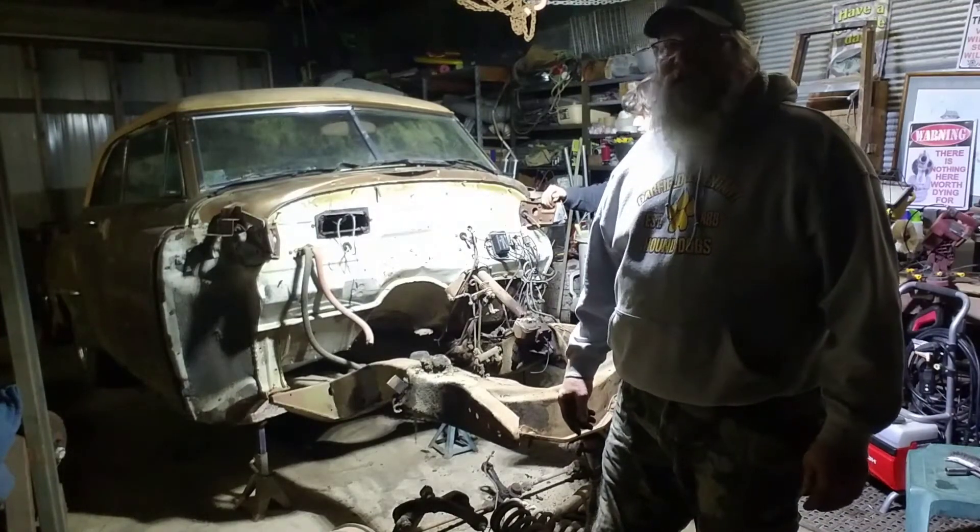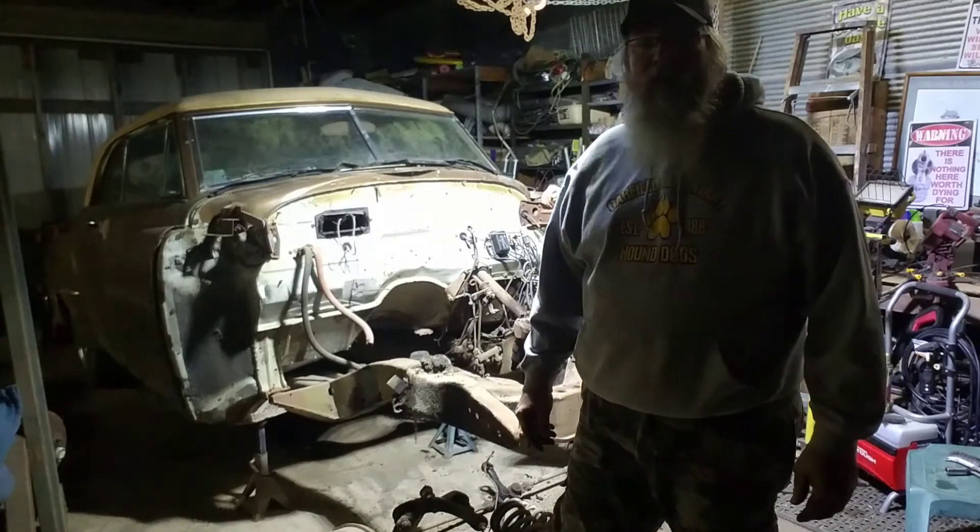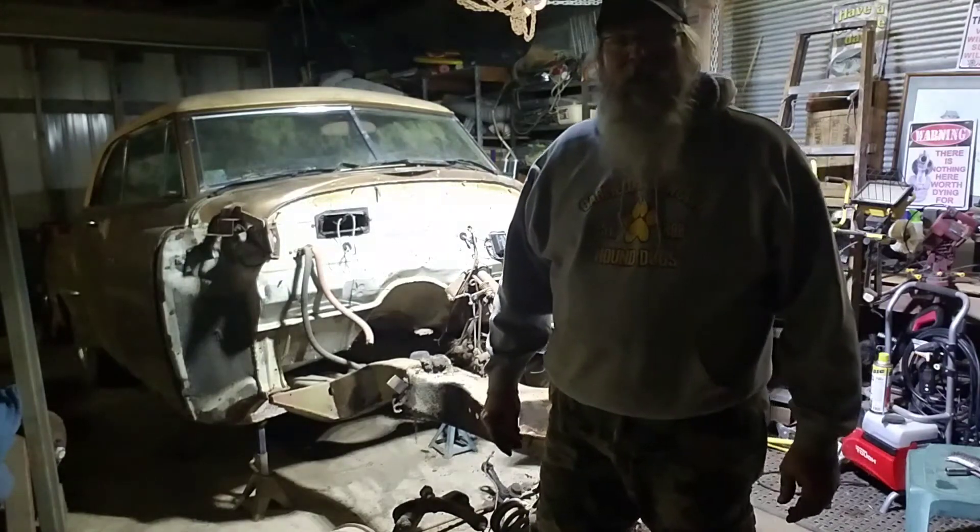I ain't never done it before, but I figured we can do it. I've got a torch and a welder — I can do just about anything I want. So we're going to see how it goes.